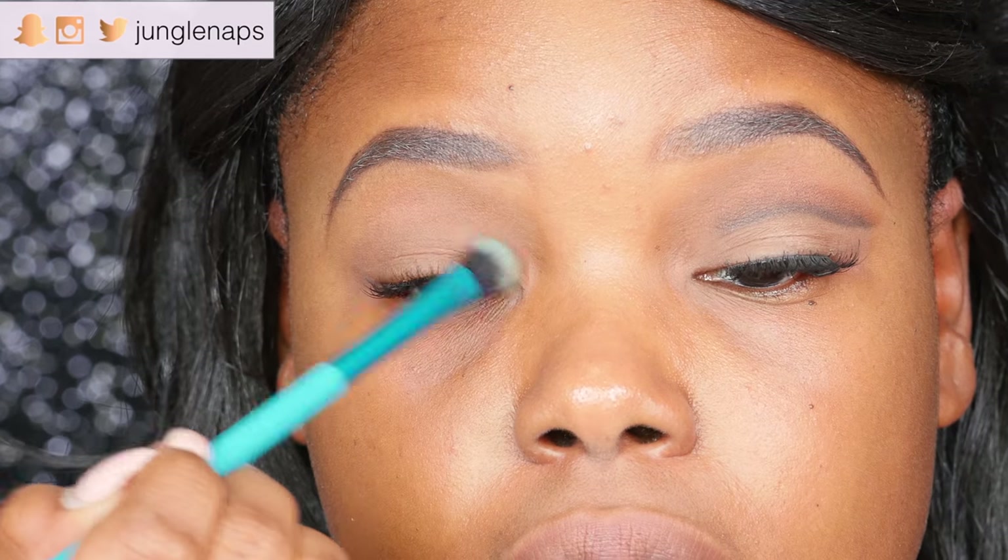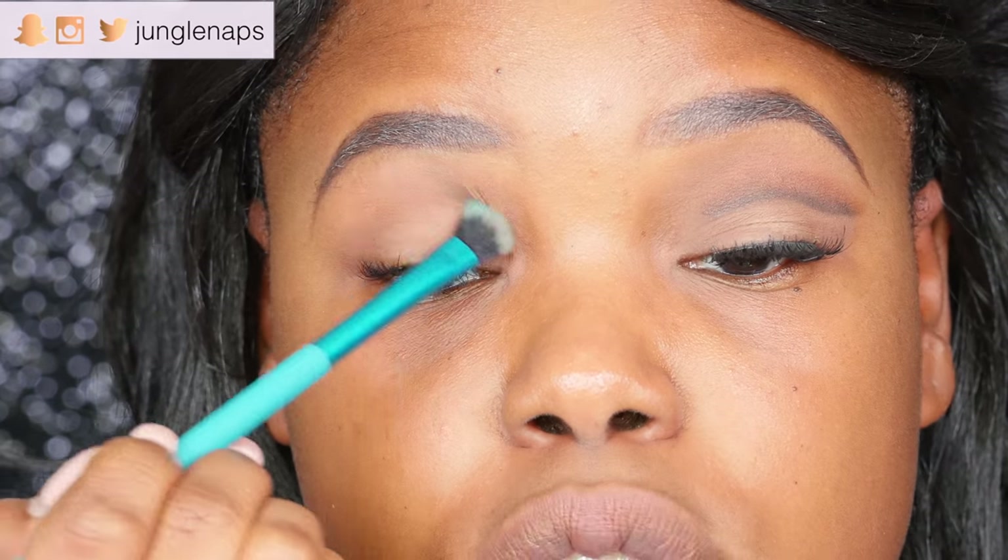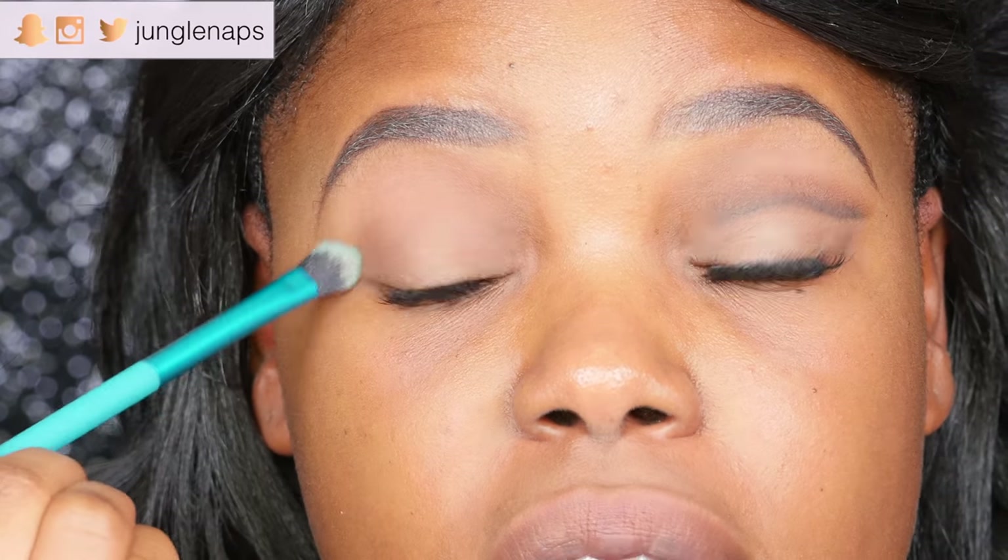So because we're doing a cut crease you really want to make sure that you have the right tools here. I do have another video where I talk about in detail the technique and I'll put that up in the corner so you guys can go check that out.